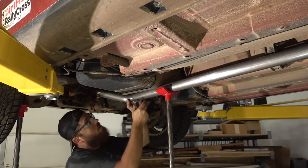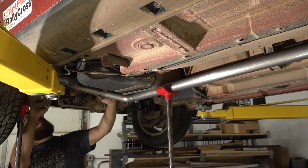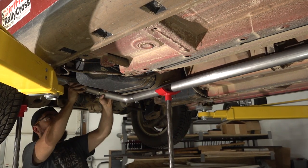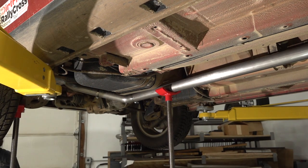I'm using hose clamps to temporarily hold small sections of tubing together. This helps me visualize what the system will look like without having to tack weld anything into place, and quickly make adjustments or change out sections of pipe until I'm happy with the result.